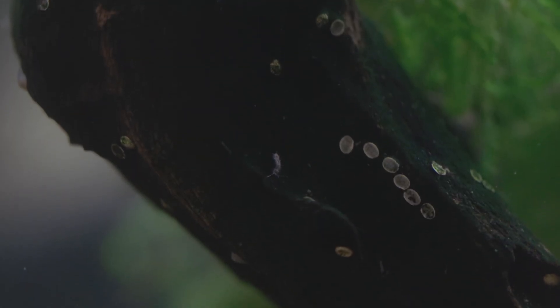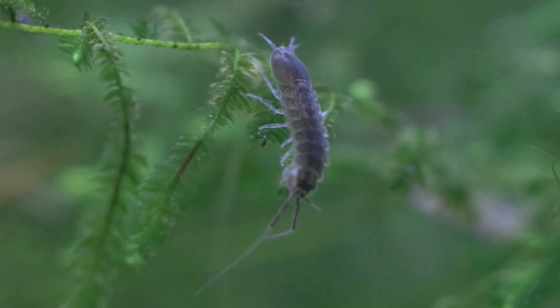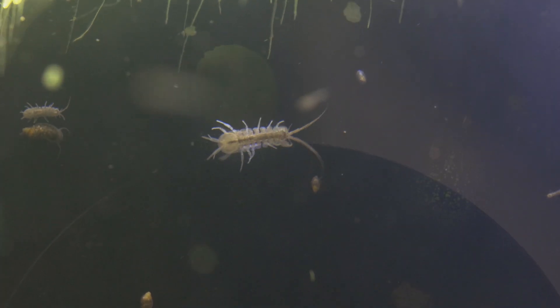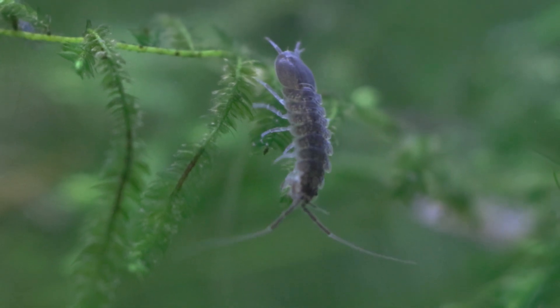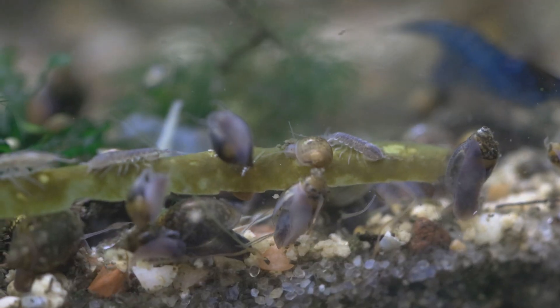Once they're ready to hatch, the isopods come out as very tiny versions of the adults, about one millimeter, and you probably won't notice them until they get big enough to see — then suddenly you realize you have isopods everywhere. Anyone interested in creating nature-inspired tanks or fans of biodiversity should definitely try these guys. They go with the smallest tank inhabitants, including shrimp. Unlike scuds, which have a mixed reputation for eating plants, fish eggs, fry, or baby shrimp, these guys won't touch any of those things.